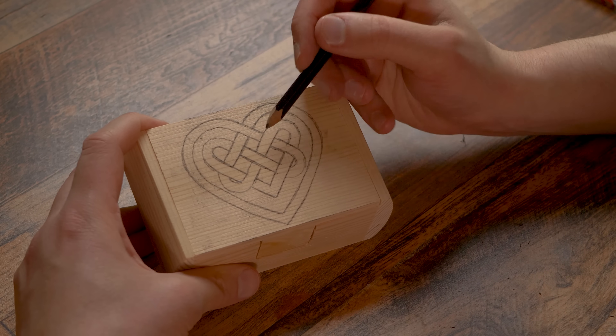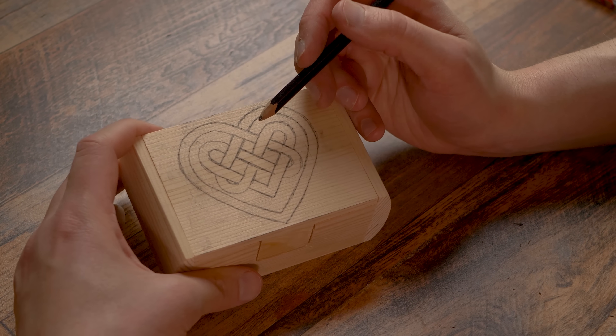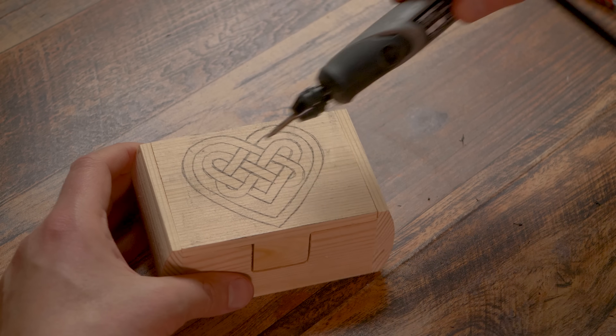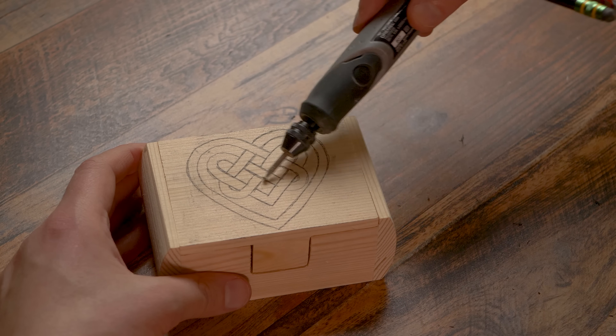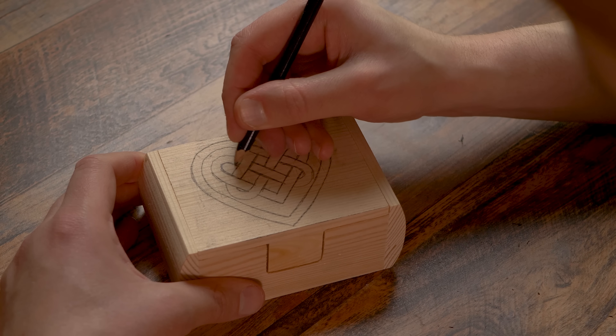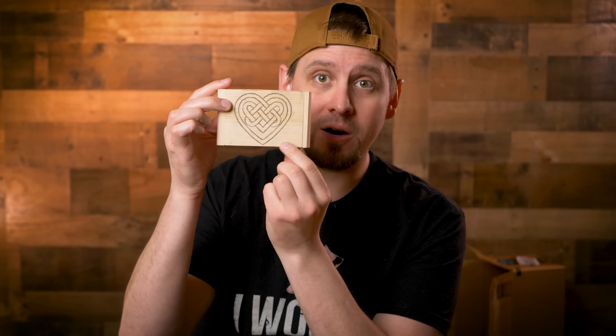One thing we need to do right here is straighten up our edges. What if we slip and we go over here? That's why we want thick edges. So we're just going to go along here and try to even everything out the best we can. We thickened our edges up and everything is looking good here.